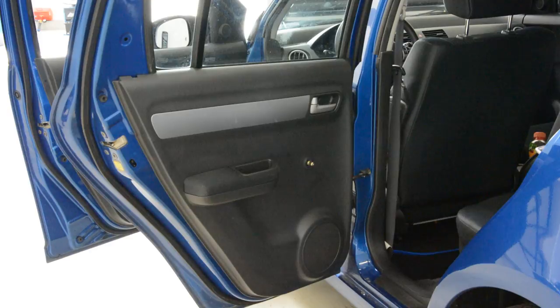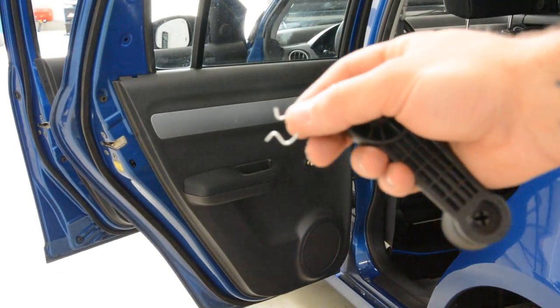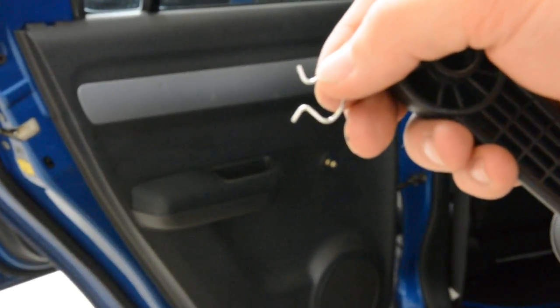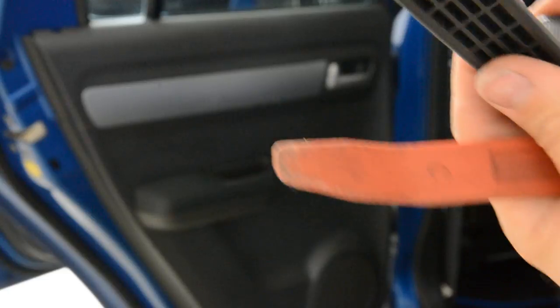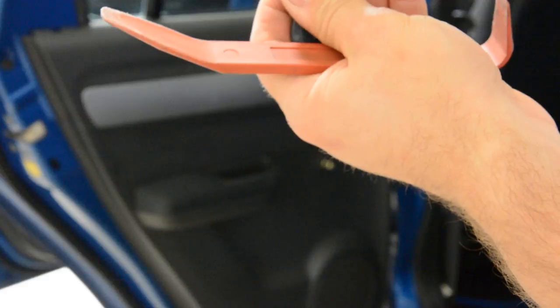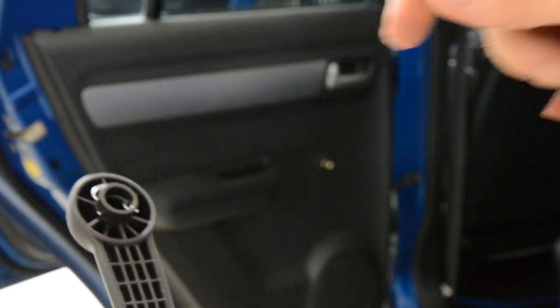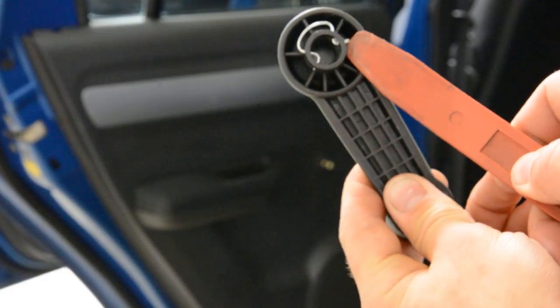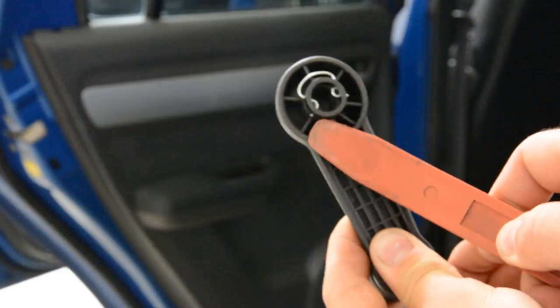I will show you closely. This is the metal clip that came here. You just need to push with this. This is your metal clip — inside — and you need to push. Put something here to push it outside, from here and from here.